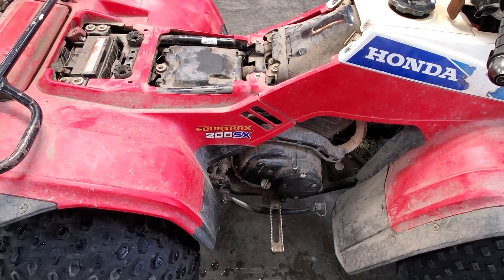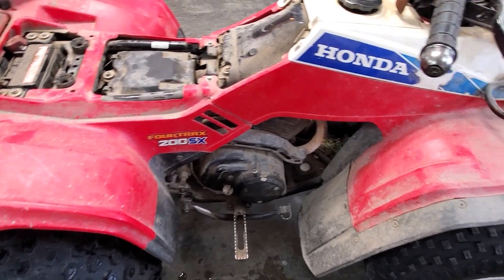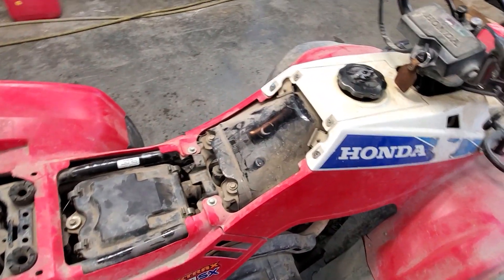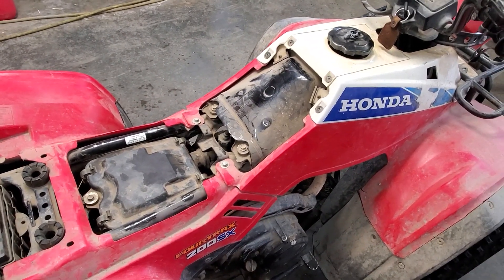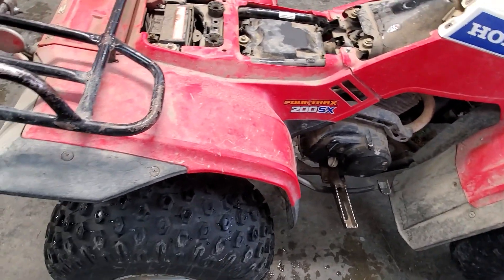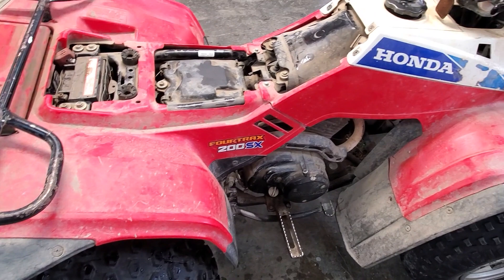Got an old Honda 4-Trax 200SX here. Problem — it cranks but doesn't start. A friend of mine dropped this off to see if I can do something with it.